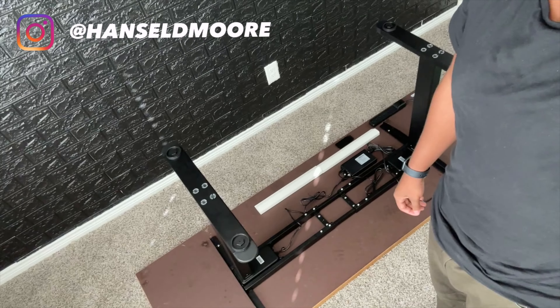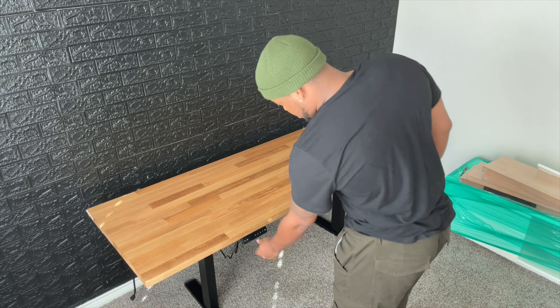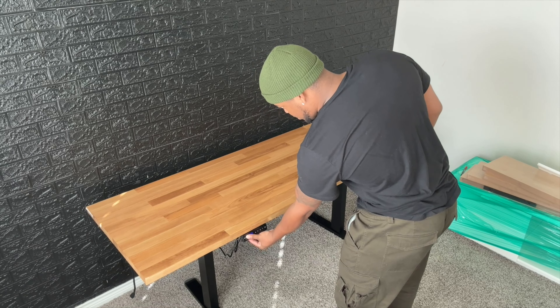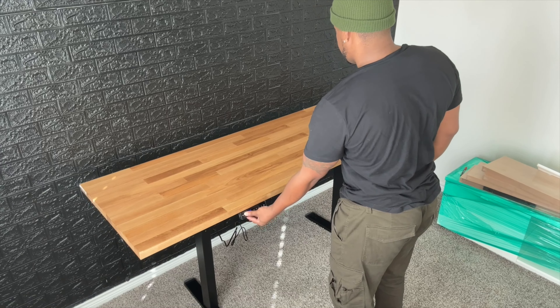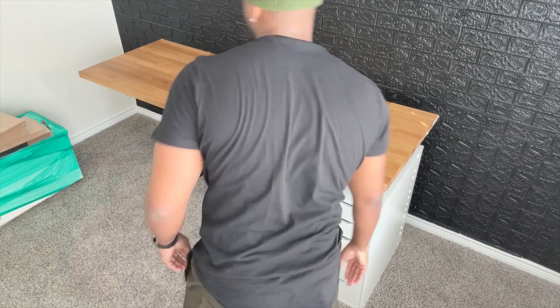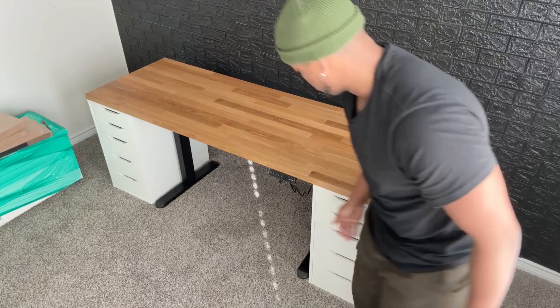All right, pretty much got the hard part out the way. I ain't gonna lie, I broke a sweat on that one, I ain't gonna cap. But this should have been the hardest part, so let's get back to the build.